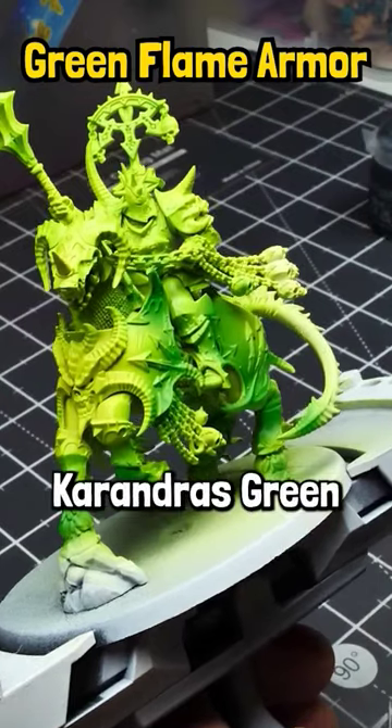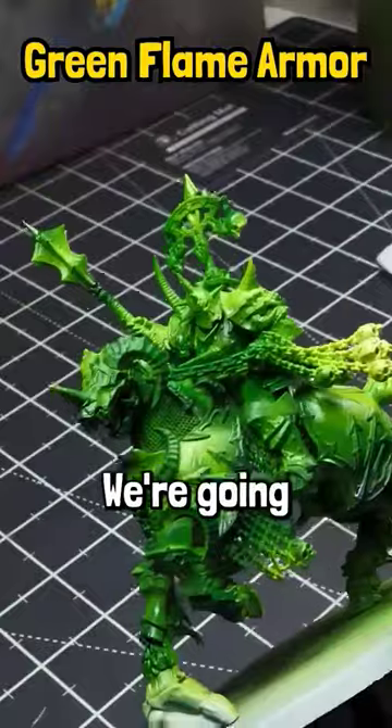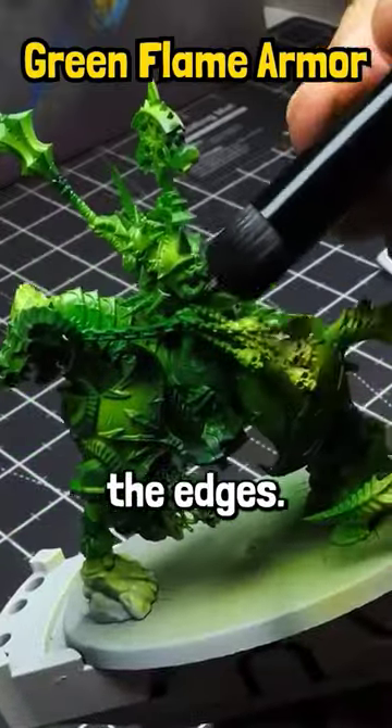Then grab Caranderous Green, which is a contrast paint. This is what you should look like. Next, do Citadel Caliban Green — we're going to be dry brushing this, focusing mostly on the edges.